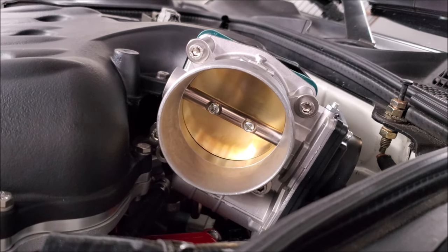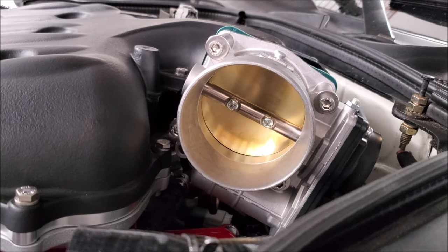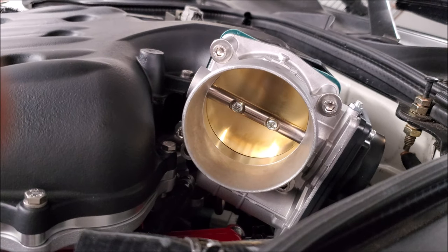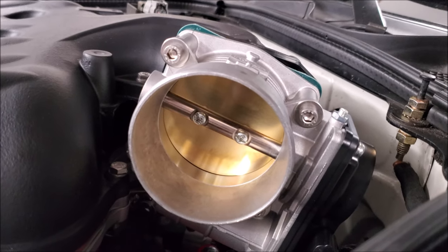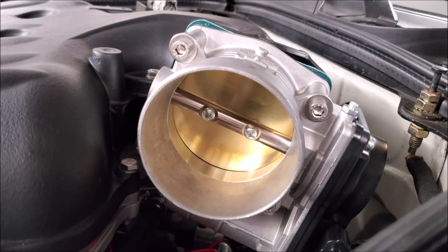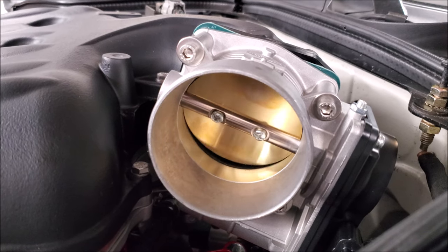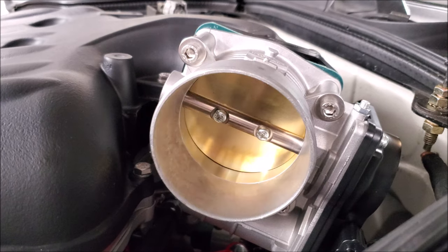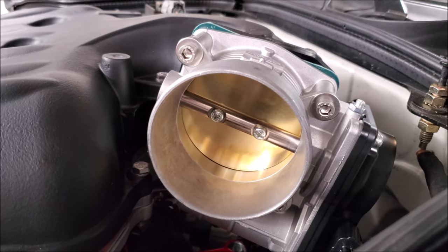Before we put on the intake tube, we're going to check the operational throttle body. All we're going to do is turn on the ignition — it does a self-check, so we know it has power. Now we're going to test operation by giving it some throttle: wide open, halfway, all the way pedal to the ground. Okay, shut off the ignition — we know we have operation.